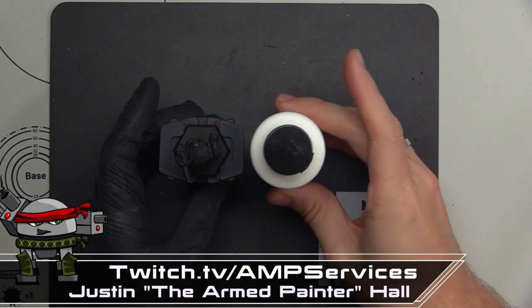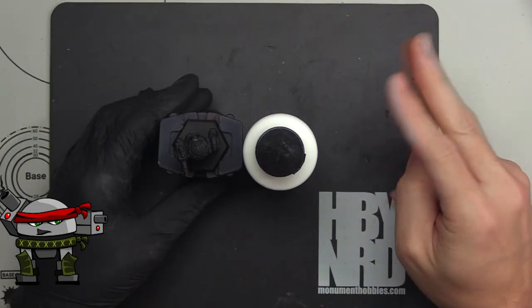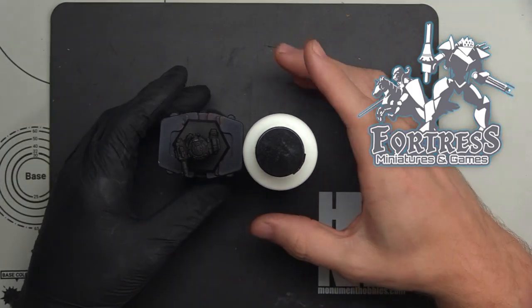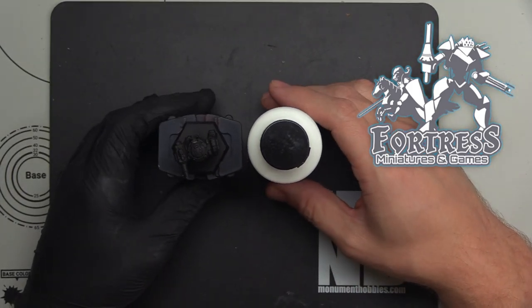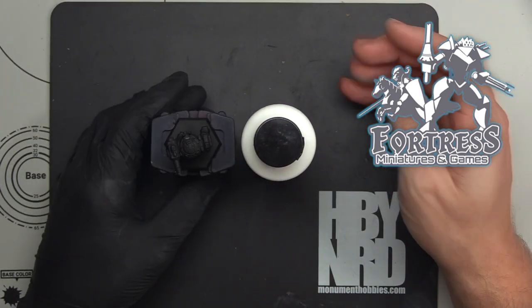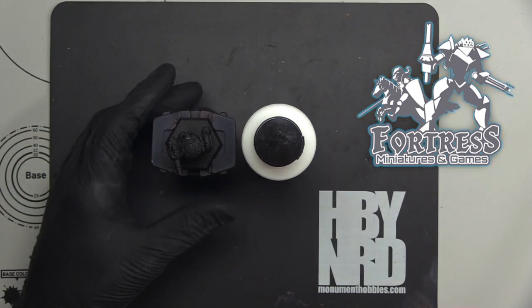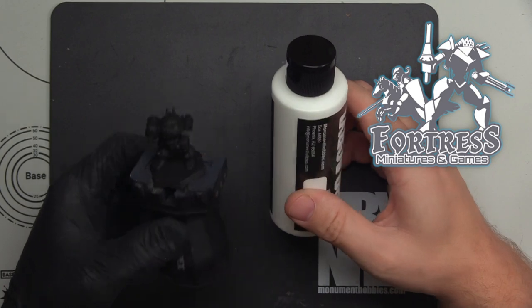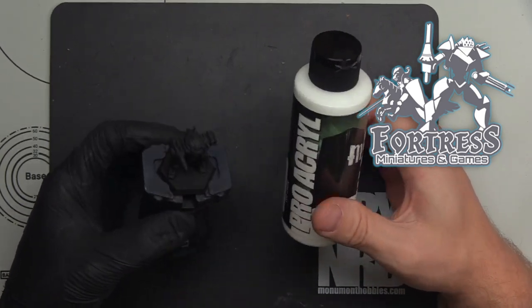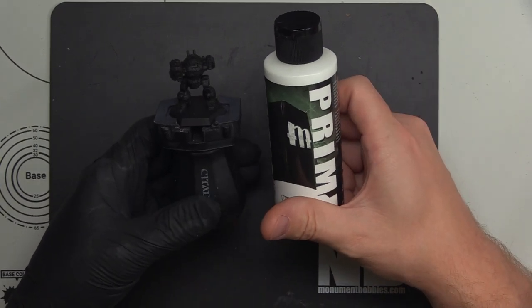Welcome back to the channel today. I apologize for not having a face cam. I usually try to have two cameras — one for my face for the intro and outro and one from above. I don't have one right now because it's at work. I borrow equipment from my day job when I can. But for today we're going to be covering zenithal highlighting, something you're going to see me do a lot in tutorial videos, and I wanted to cover what that is and explain some things.